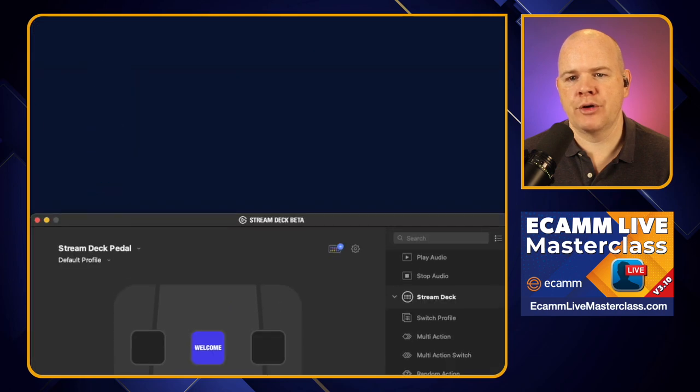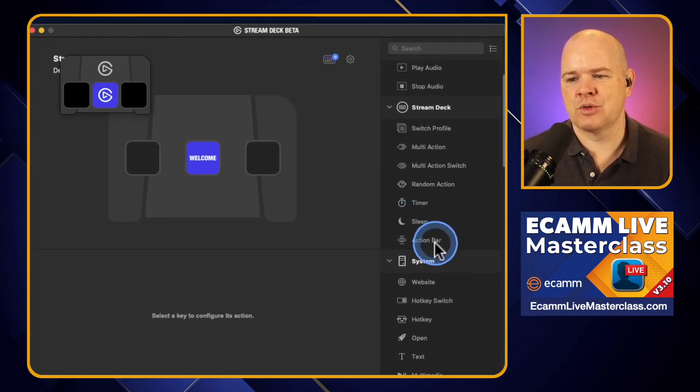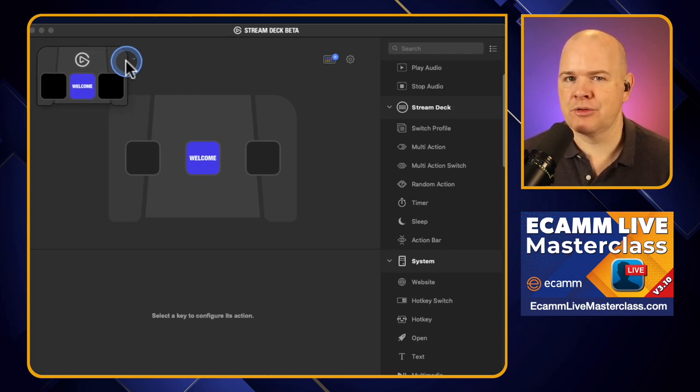I've got the Stream Deck pedal plugged in. When you plug it in, it will pop up a little notification on screen to let you know it's there, and it will specifically ask if you want to copy over a profile from another Stream Deck device. So just as if you're plugging in a regular Stream Deck, you'll get this notification. It's the first pedal, I don't have any profiles to copy over, so I'm starting from scratch. Once you acknowledge that and come into the Stream Deck software, you'll also have this little floating thing which shows you what is showing on the Stream Deck — this is called the Action Bar.